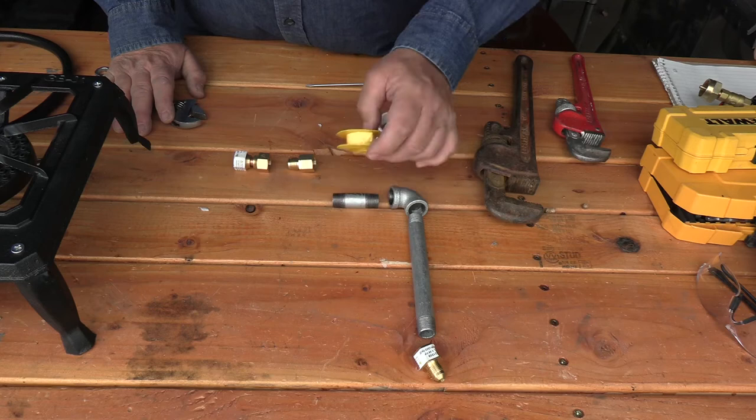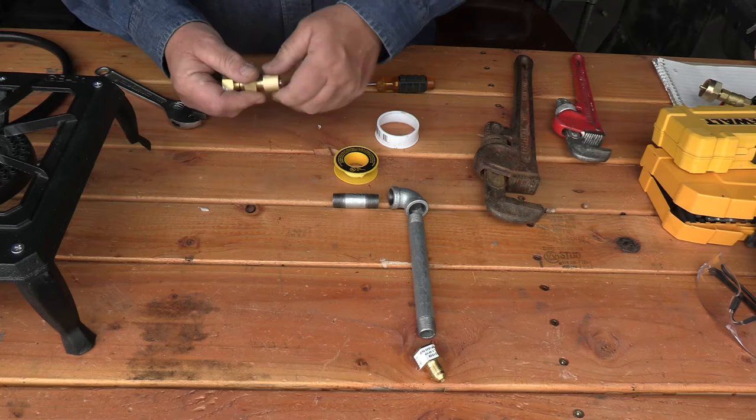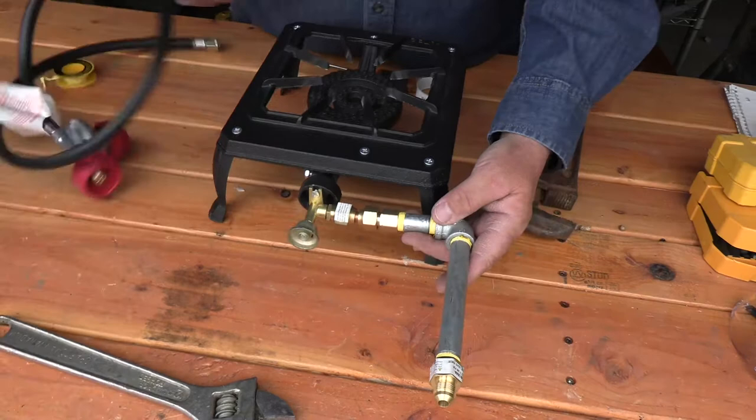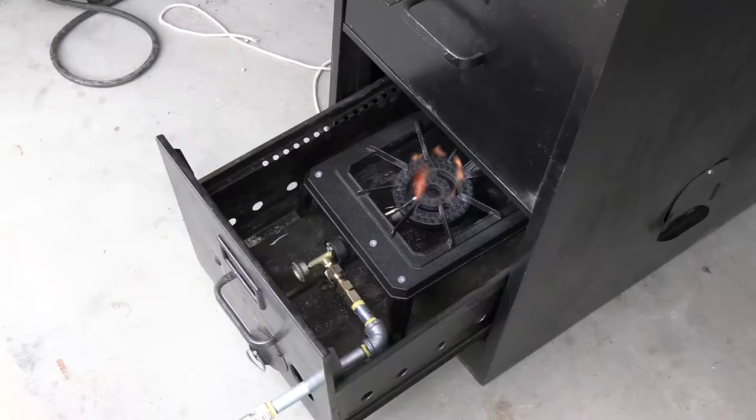Whenever you're doing plumbing on gas lines, make sure you use tape that's designed for gas lines, not water lines — it's a yellow tape. One other thing: these compression fittings — I see people put Teflon tape over compression fittings, but you're not supposed to do that; it actually causes more problems with leaks than it fixes. This will connect and go out through the cabinet door, so everything inside the cabinet will be metal and we don't have to worry about the rubber line catching on fire.